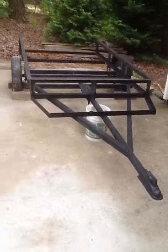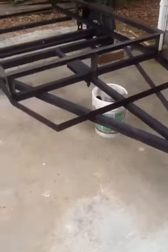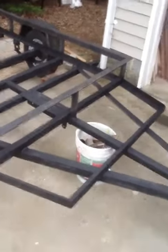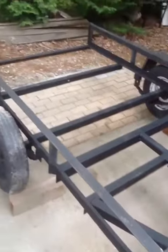My advice to everybody: stick with the eight foot. You don't have to mess around with a trailer — build it to fit on whatever trailer you buy. It'll save you a lot of time and a lot of heartache.